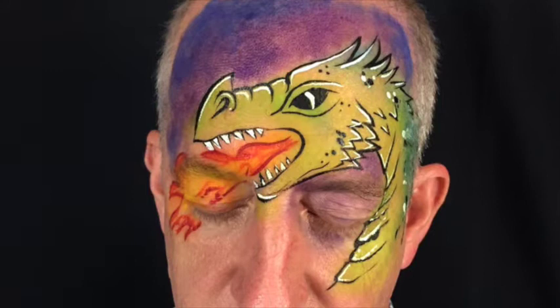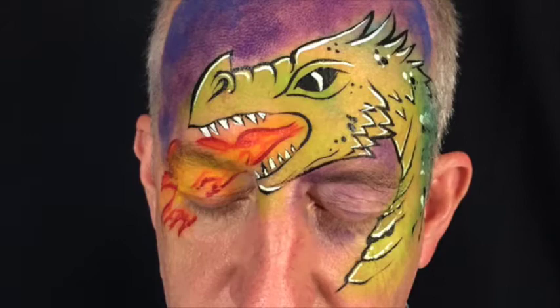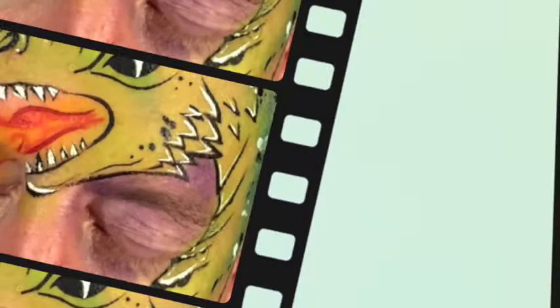For today's design, you'll need Marin Intense palettes Wind & Fire, as well as some smoothie blenders, a number 2 round brush, Wolf or Diamond FX White, Wolf or Diamond FX Black, Paradise Red, and Tag Orange.